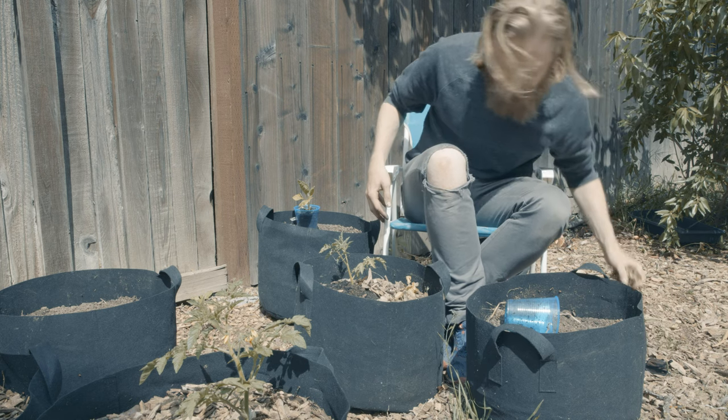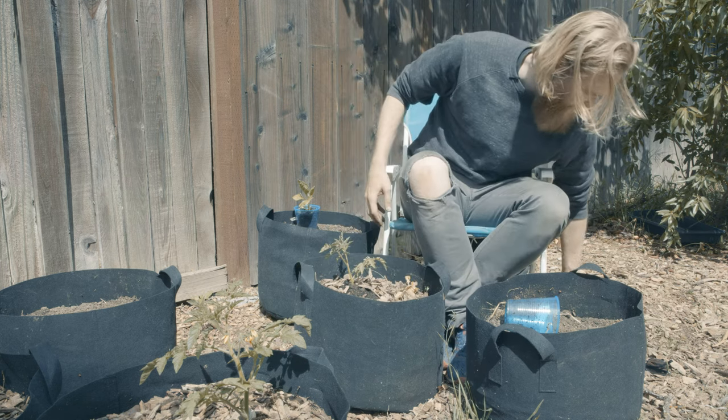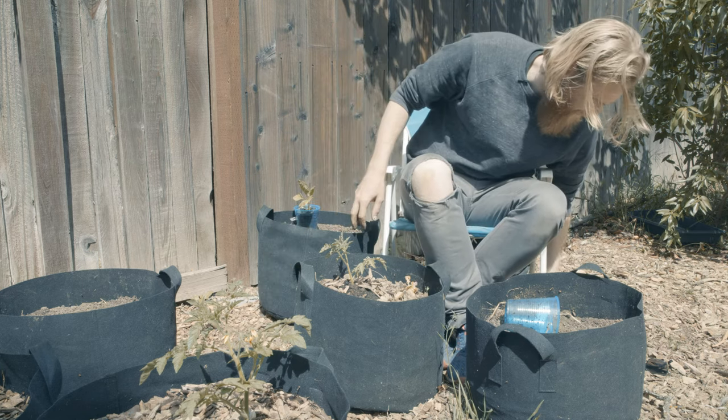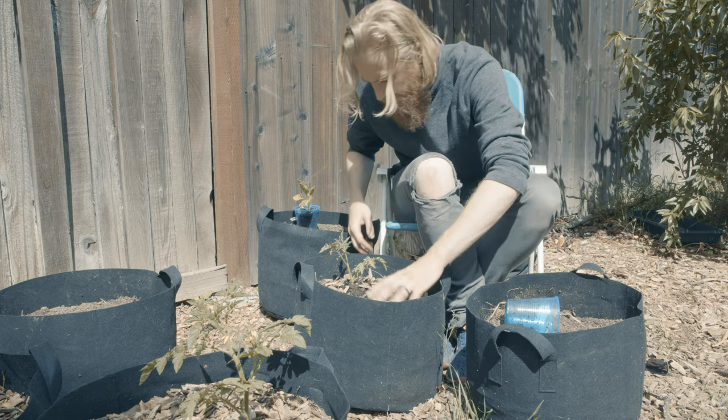Once the plant gets a little bit taller, you'll notice that I've left a good bit of room to add some more mulch. I really do mulch pretty aggressively — three inches is kind of what I shoot for for annuals.